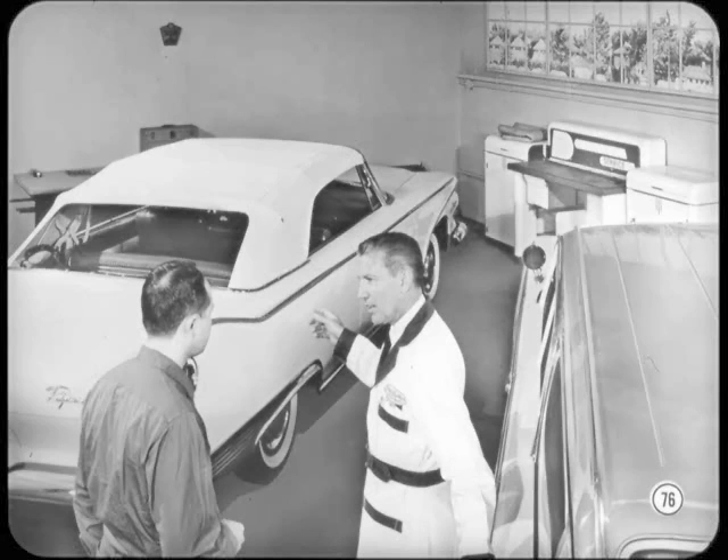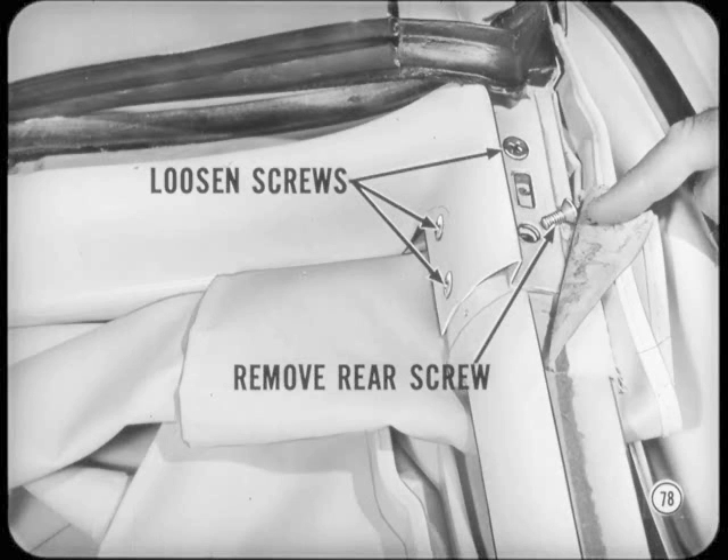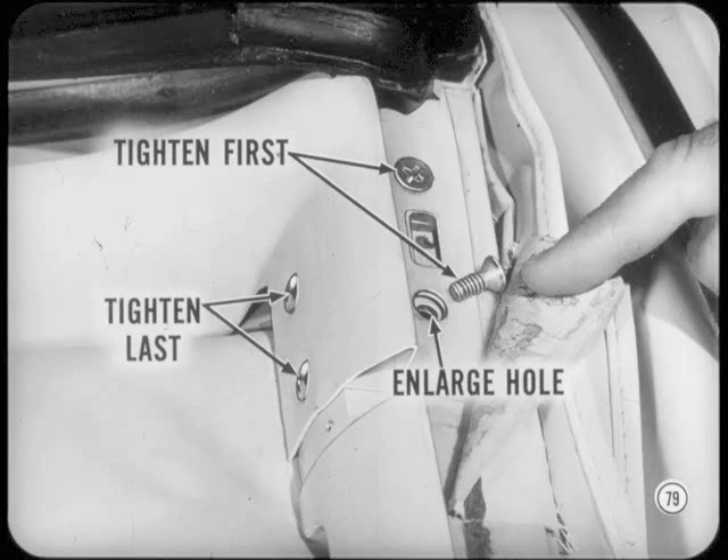Another body condition to cover is a water leak in the header area on a convertible. Check the top header to windshield header fit first. If the top header is too far forward, it'll strike the windshield header and won't compress the seal. To correct this, lower the top and remove the roof rail weatherstrip retainer. Remove the rear screw from the underside of the header and loosen the other three header-to-roof-rail screws so you can adjust the header rearward to eliminate interference. Enlarge the rear screw hole before reinstalling the rear screw. Tighten the two screws under the roof rail first, then tighten the two side screws last.